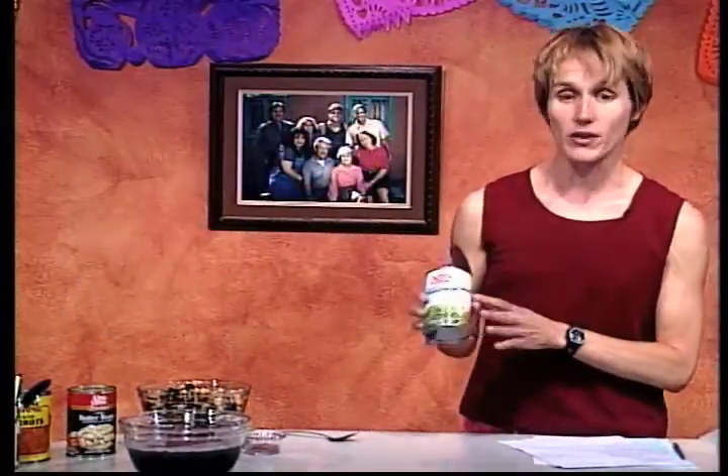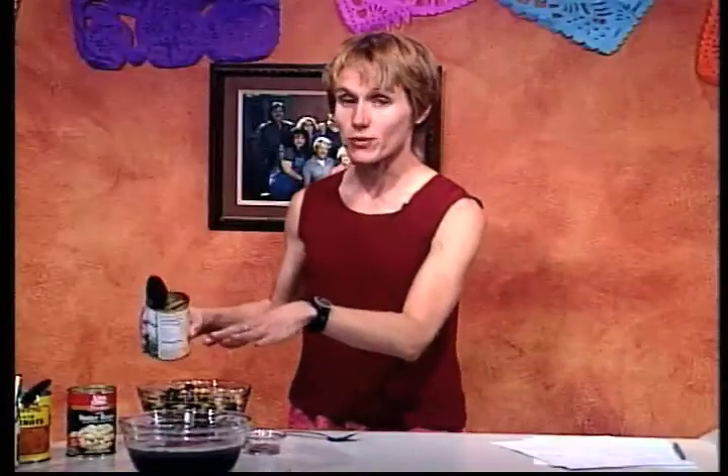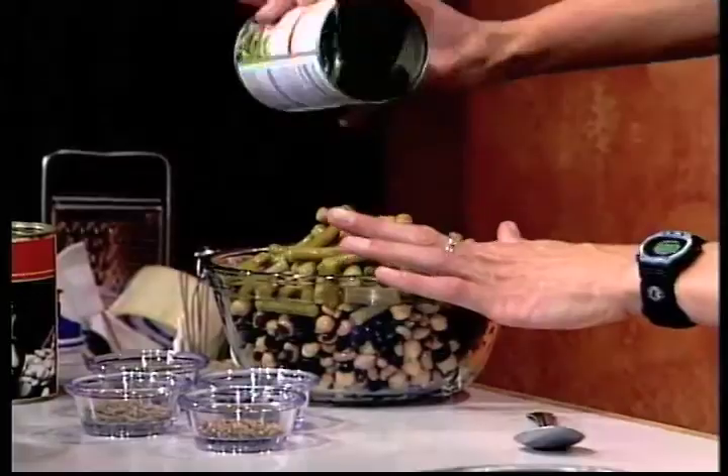Now, another thing I'm going to add: three bean salad normally has green beans in it too. I've already drained these, and you notice they say 'no salt added' — that's why we can put them in without rinsing them as we did before. So now we've got all the main ingredients for our salad. Let's take another look at our episode, and keep in mind: what are the reasons that it makes sense to eat in instead of eating out?